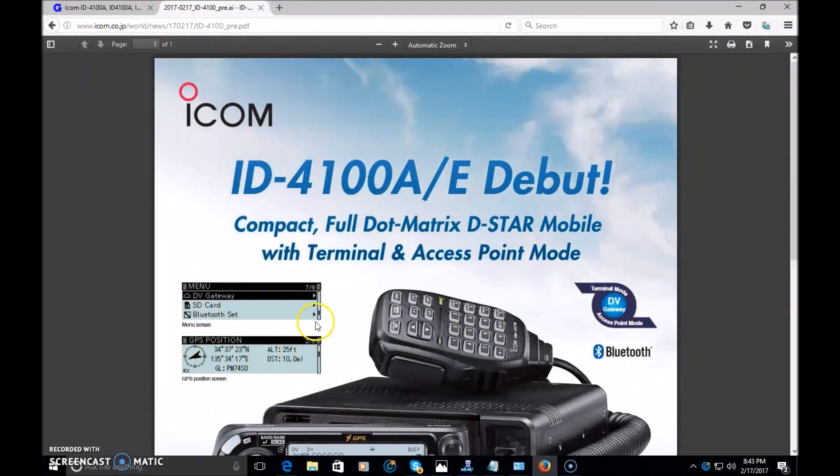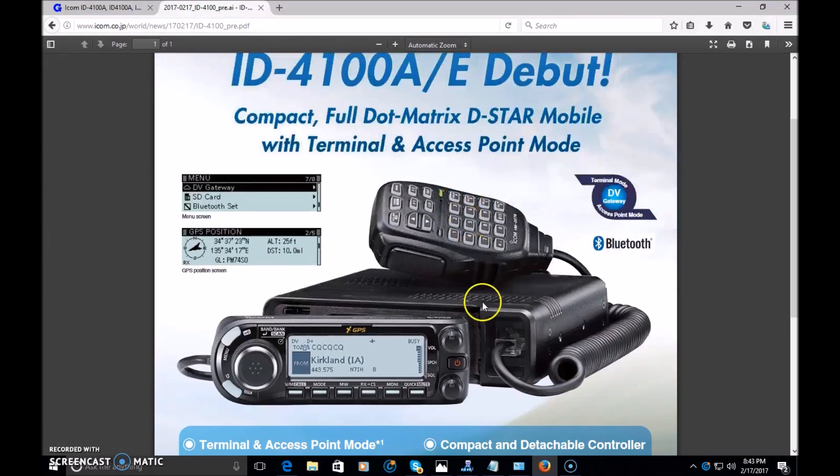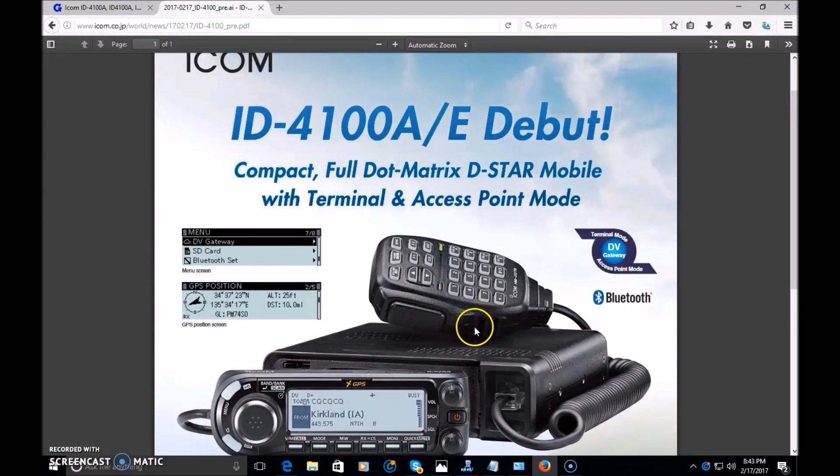What's up everyone? Eric with Ham Radio Concepts bringing you the latest news, courtesy of the ICOM Japan website, releasing moments ago the debut of the ID-4100 Alpha or Export Radio — a brand new D-Star mobile radio, comparable in features to the ID-51 Plus 2. I think this is going to be the mobile version of the ID-51 Plus 2.